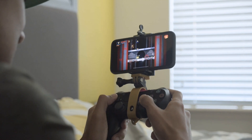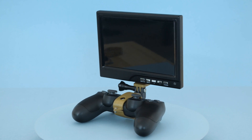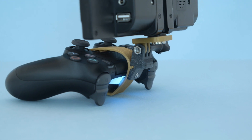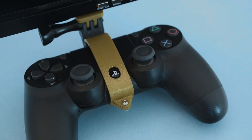This uses your standard tripod screw so you're able to mount different things to the controller — pretty handy for accessibility devices or even recording equipment. The clamp has space for the touchpad so you can still click the button there.